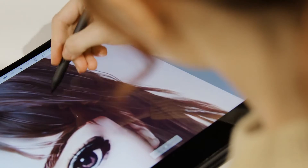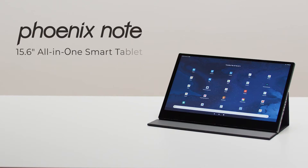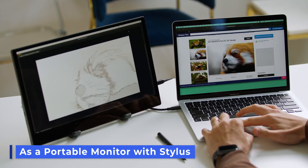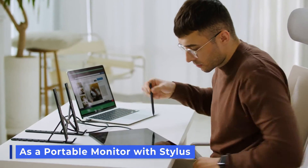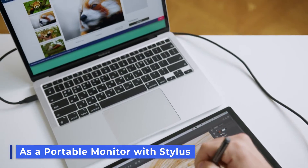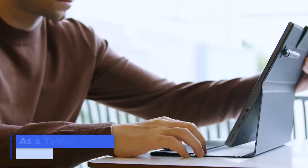So we went ahead and made one ourselves. Introducing to you, PhoenixNote. PhoenixNote combines the best features of a tablet computer, external monitor and drawing tablet. Think of it as a touchable, portable monitor with a stylus,